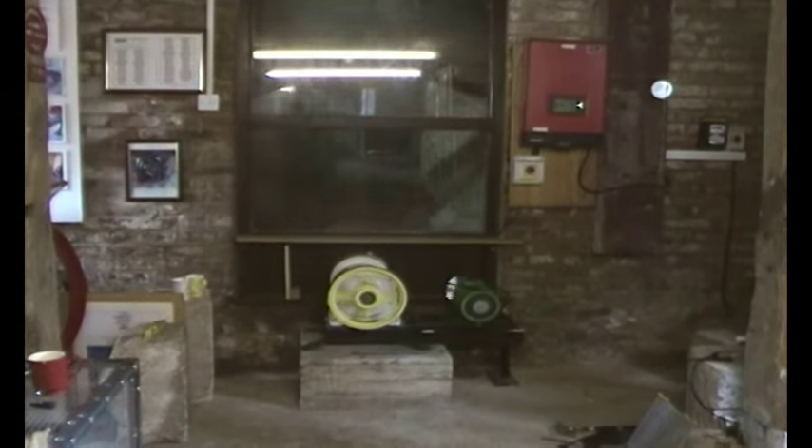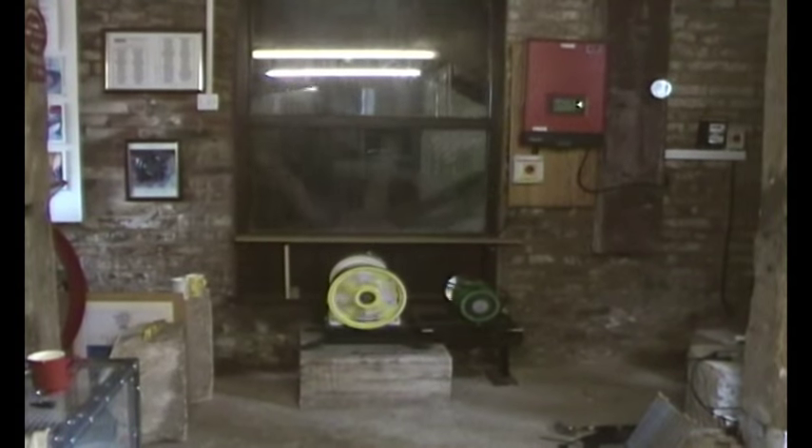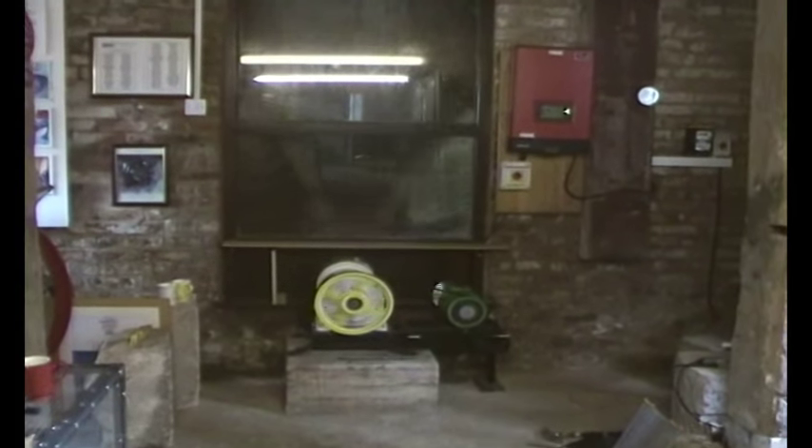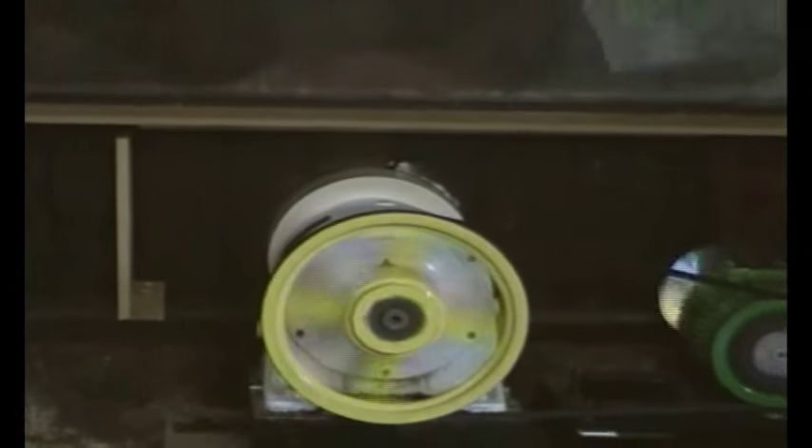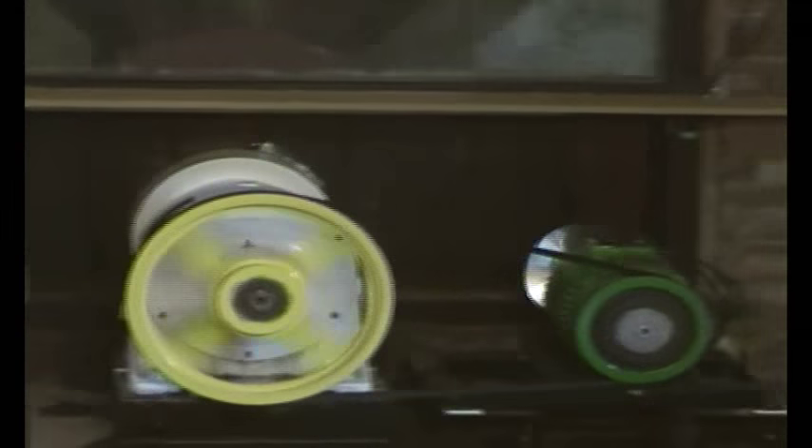We're at Baldock's Mill and this is part 3 of generating from a water wheel. Jim's been busy at work painting everything up and finalising the gearing. He's put a balanced fan on the back of the generator.